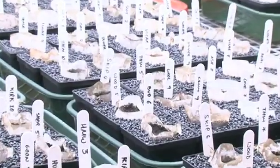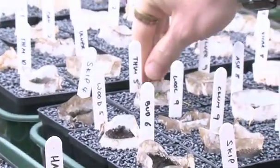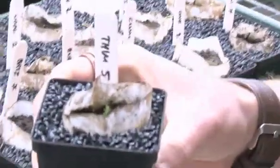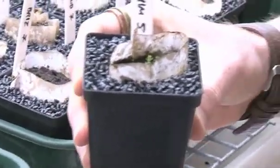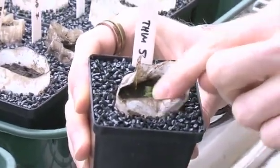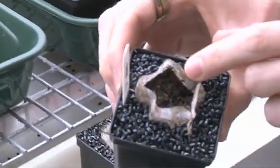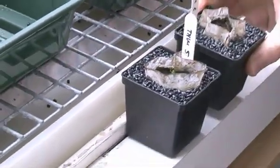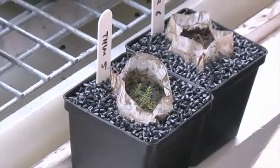Something that's really exciting already, even though we're only a month into the project, is that this one here — which is Thimbleby Moor — I know for a fact it's high nitrogen deposition by the model that we used, and you can see how big the heather plant is there, compared with maybe this one which is lower nitrogen deposition where you can still barely see the heather plant. This is what we're trying to prove, and to see it so quickly is quite exciting.